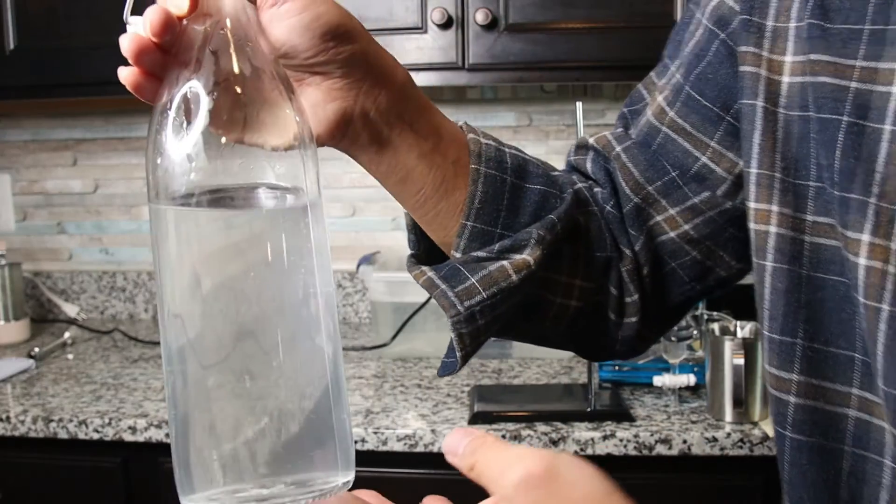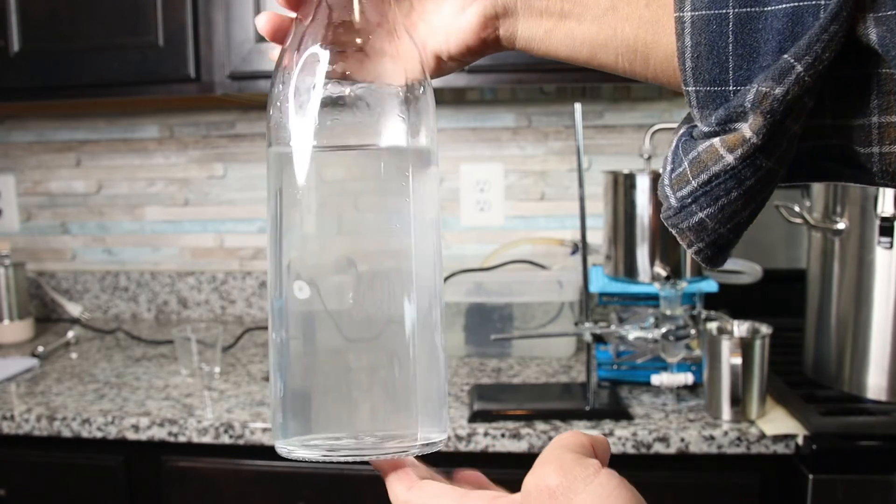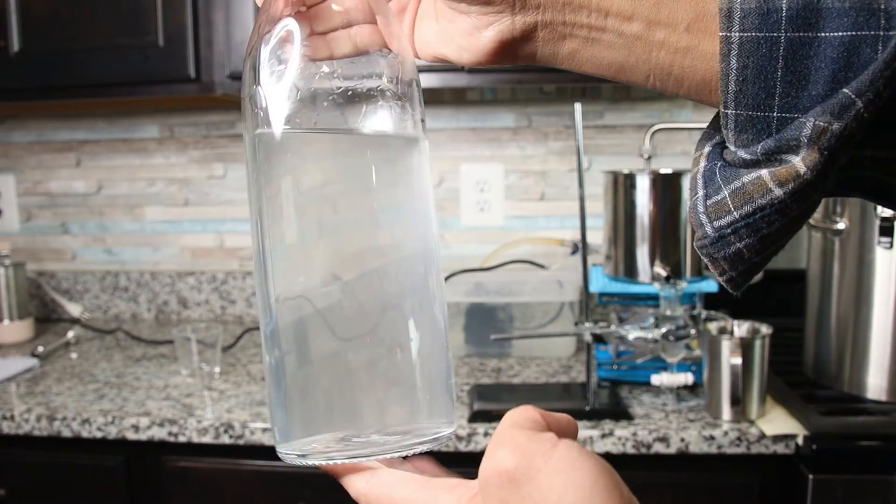Hydrosol has a pretty good shelf life — it can last more than 12 months. But there are a few key points you need to be careful about, otherwise it can go bad easily. Watch my other video about how to store hydrosol and what key points you should follow, so you can have a very long shelf life hydrosol.